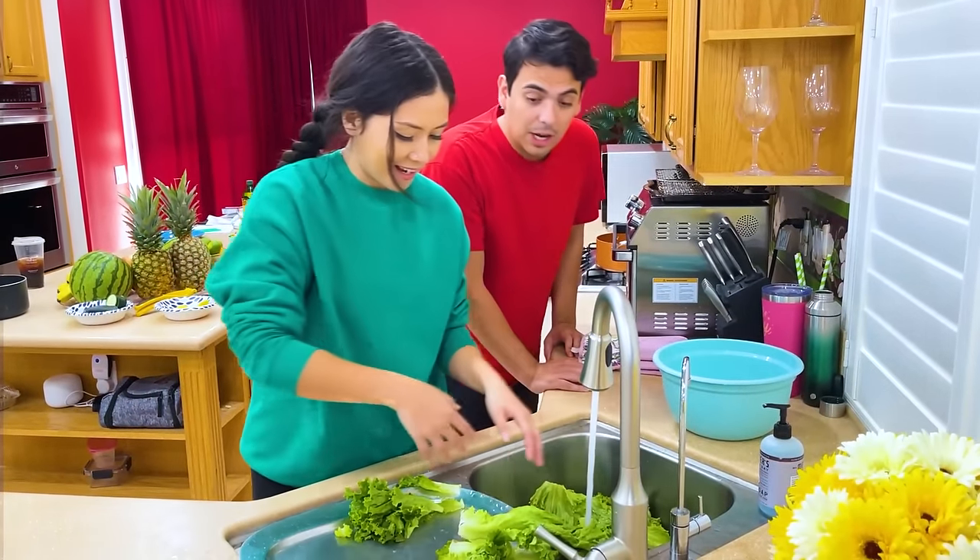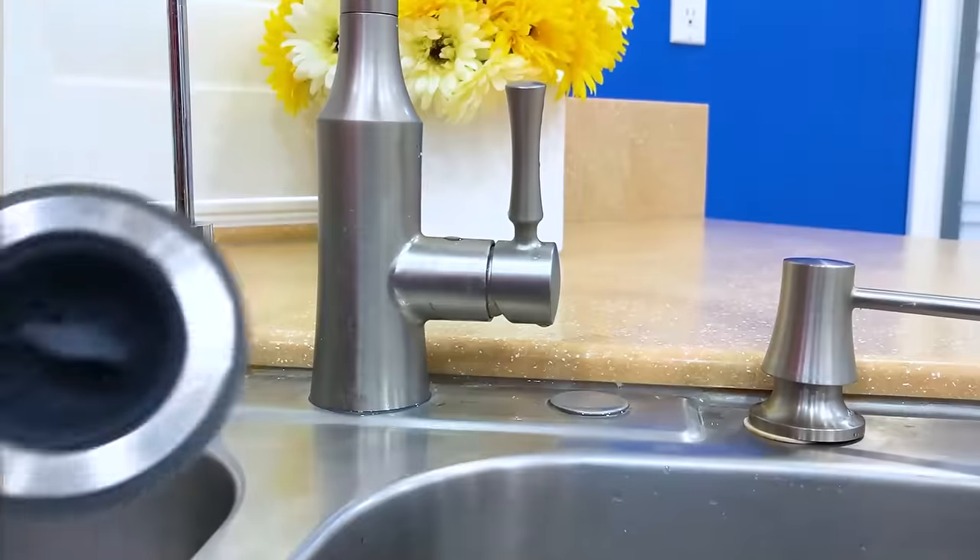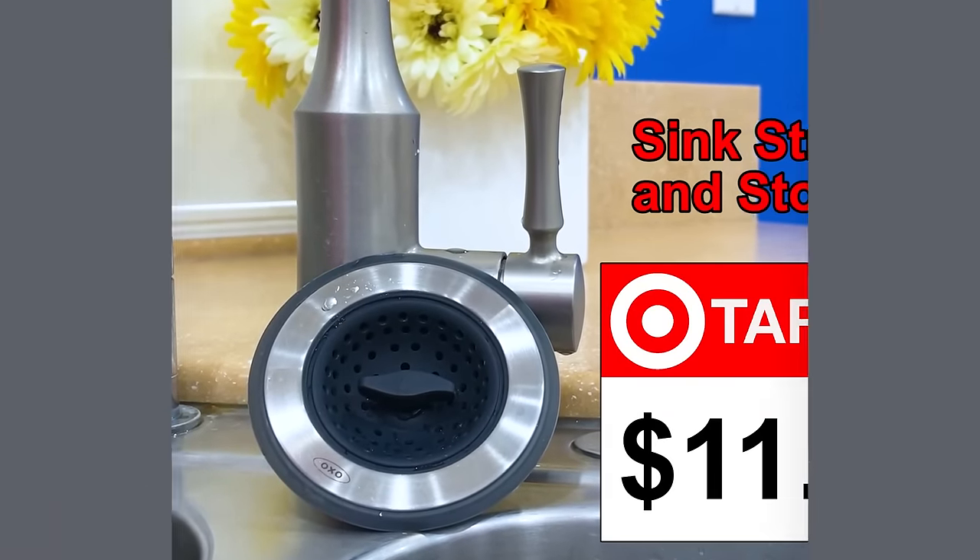Wow, that's really useful. Now hurry up, we gotta hurry and make this. Sink strainer and stopper, $11.99 at Target. Hurry up, Amy, I need the eggs to look foamy. This whisk is so small.